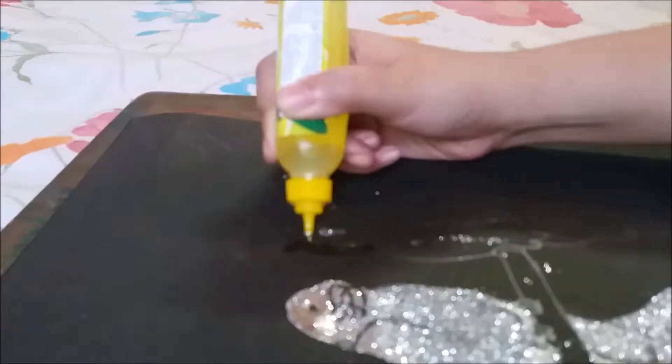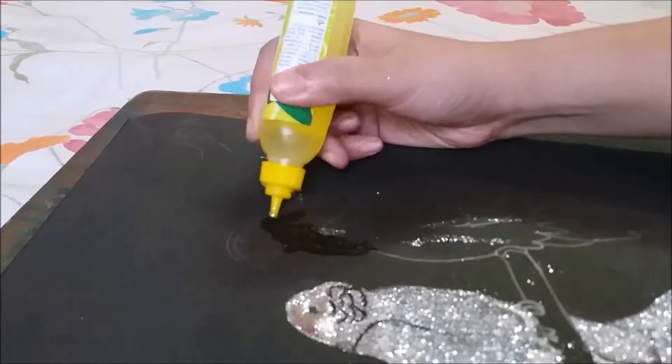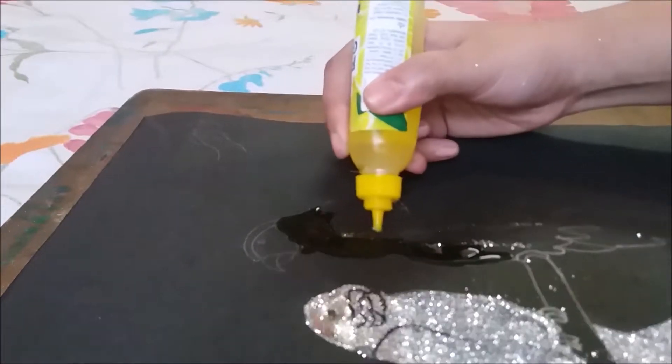I will follow the same technique again. At first I will apply glue, then I will cover it by silver glitter.